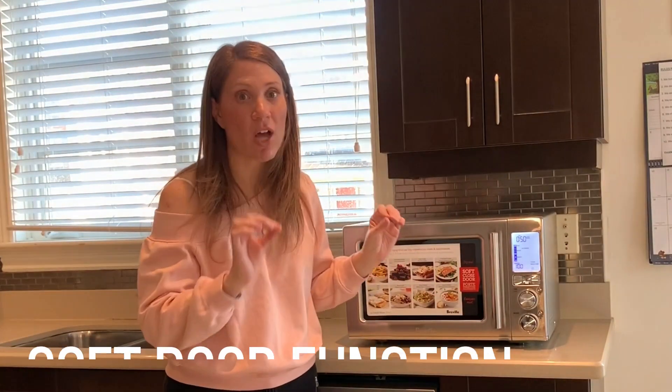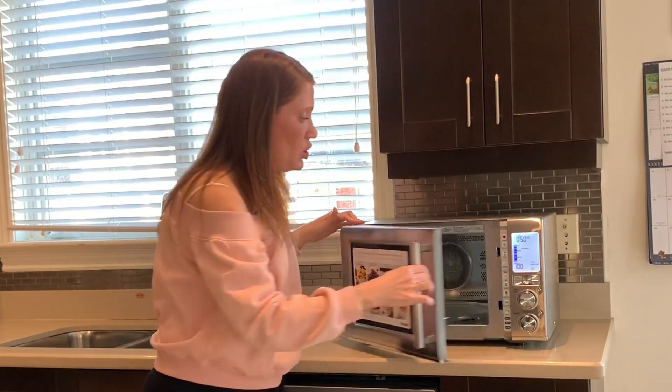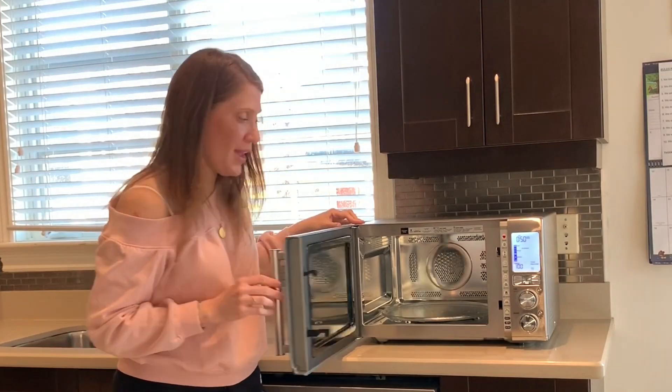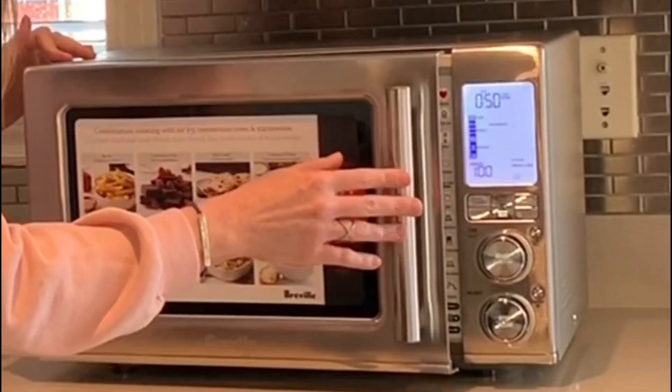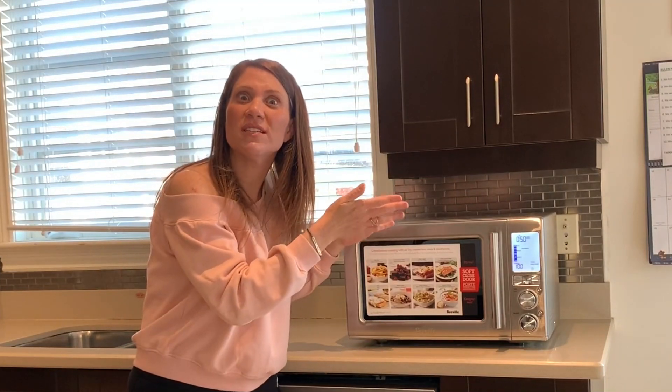One of the really amazing features I've just read about is the soft door function. Check this out — you open it and listen for it, it just closes. Here it is again.